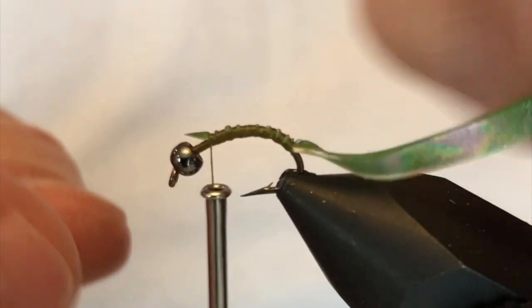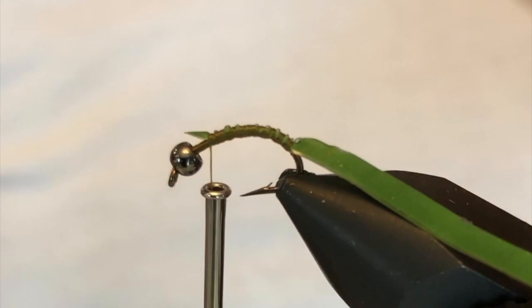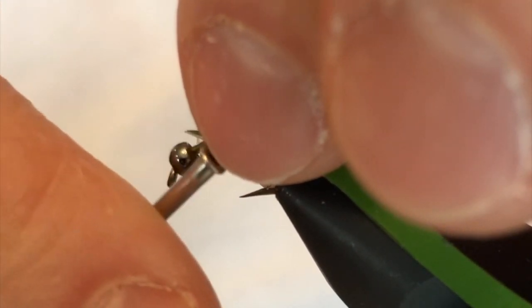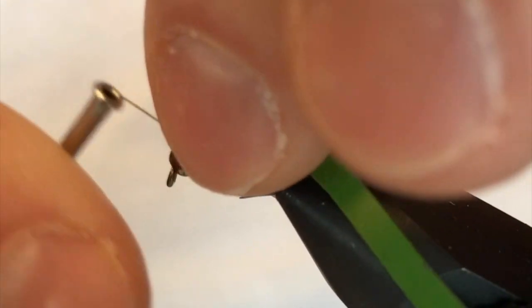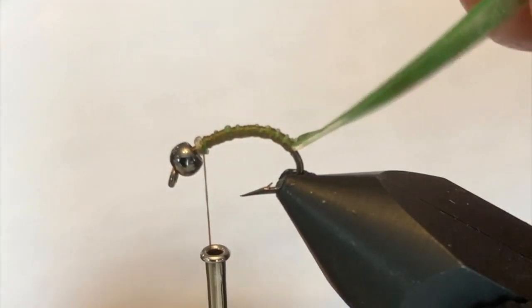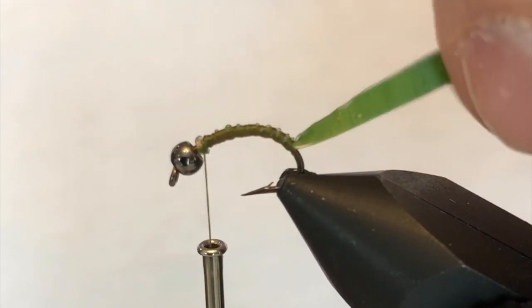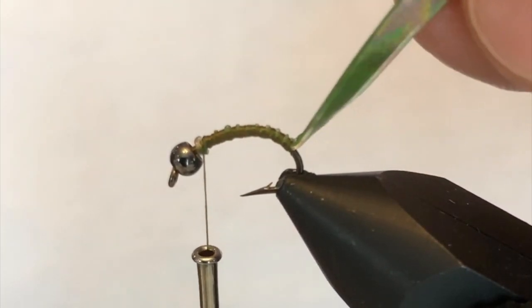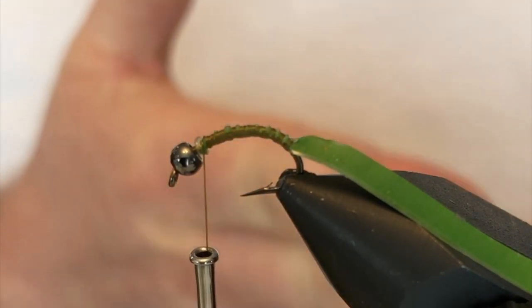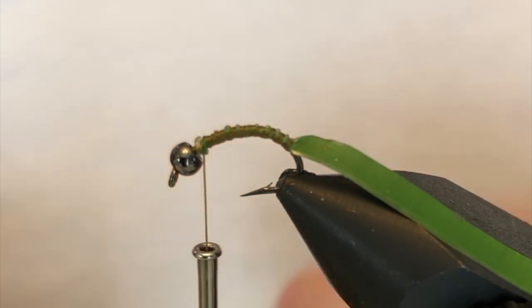This little tag end at the front — you can clip that out or just leave it in there; we're gonna cover it up with the collar at the end. With the UV chewy skin, the way to work this best is to rotate it, and as you're rotating it you want the individual layers to lay just on top of the previous one. It gives you a really nice segmented body as you work your way forward.